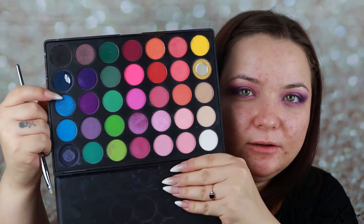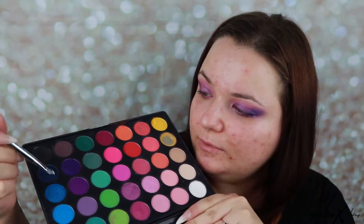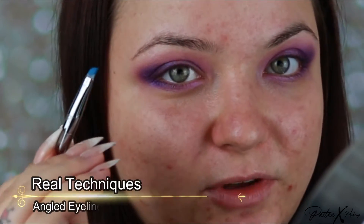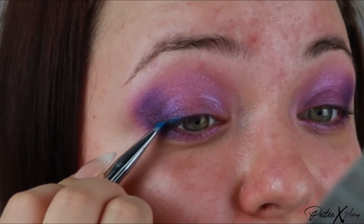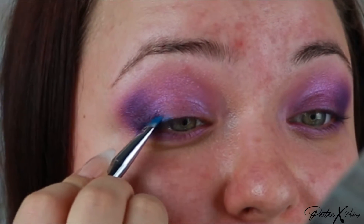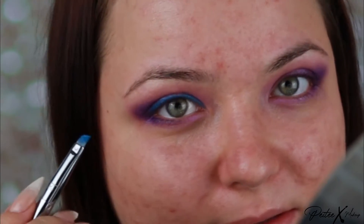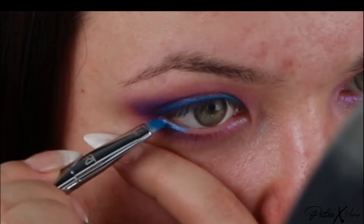Now I'm going to pick up this blue color. I dampened my brush — this is an angled brush — and I'm just going to dip it in. This creates kind of a paste on the brush, and I'm going to line the eye with this. It's a very beautiful blue.